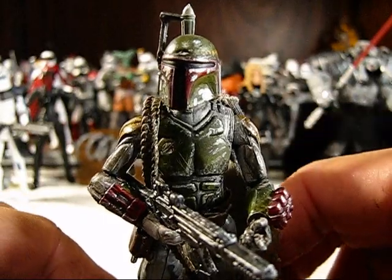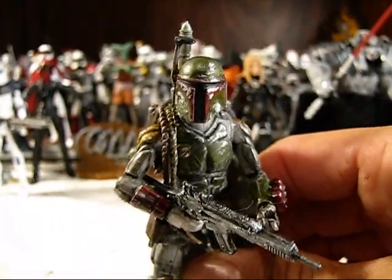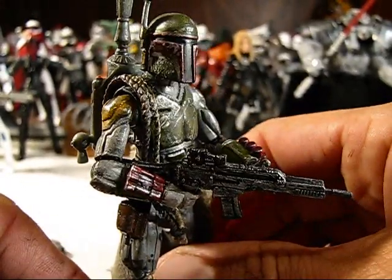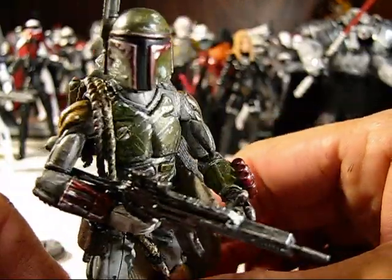Welcome back. Here we have my second custom figure. This might look a little bit familiar to those of you that have been following my videos for quite some time. This is a custom G.I. Joe Boba Fett.